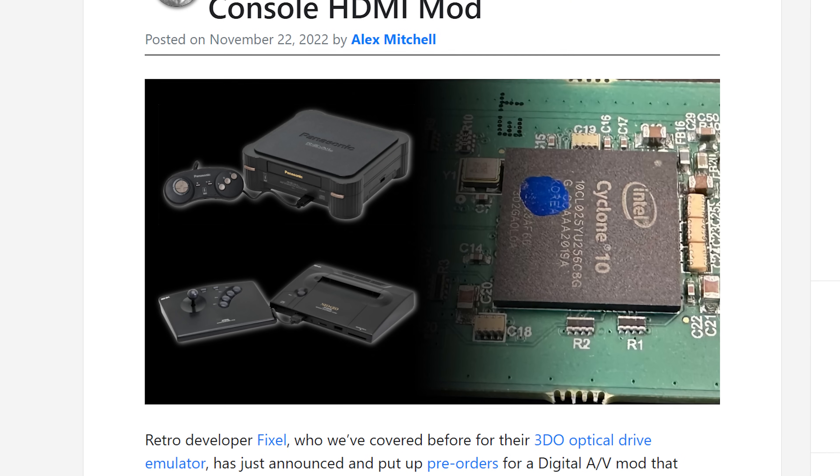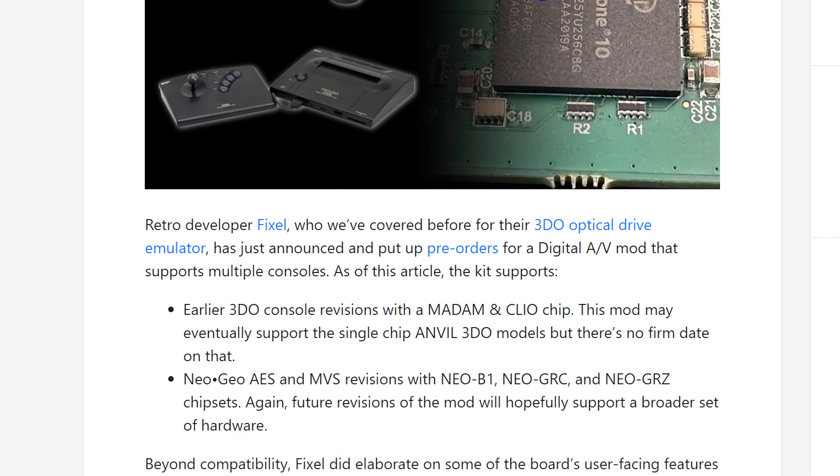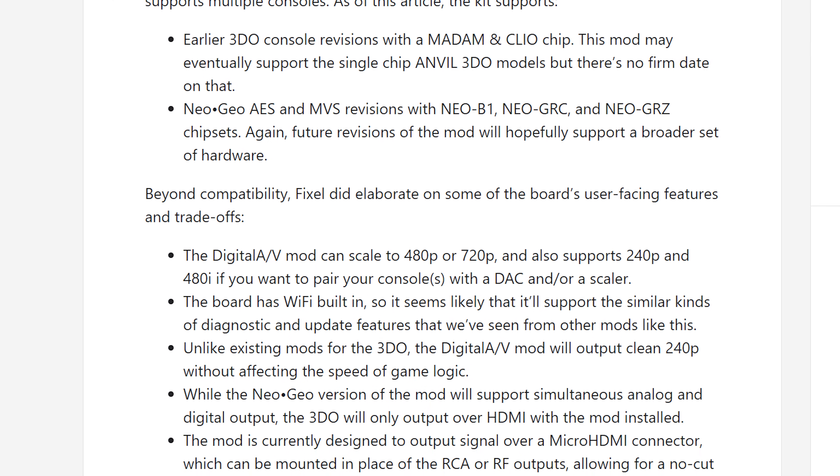Potentially Marcus could make adapters for other MVS versions, as well as maybe even the AES home console. The developer Fixel has opened pre-orders on his own HDMI mod that's compatible with many consoles, including the AES. I'll definitely do a video on that when I get it installed in my Neo Geo. Since Fixel's boards haven't arrived to customers yet, it's not fair for me to do any kind of comparison, so this video is only going to concentrate on the CPS Digi AV — but once I get Fixel's installed, I'll definitely swing back and do a full comparison.